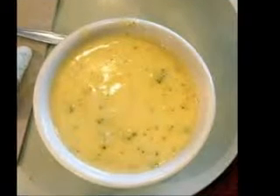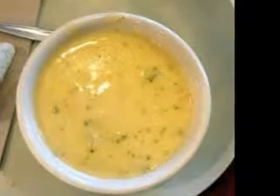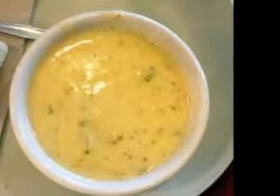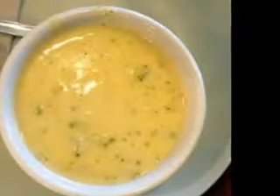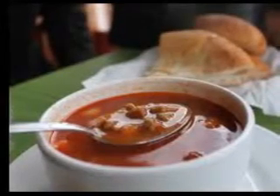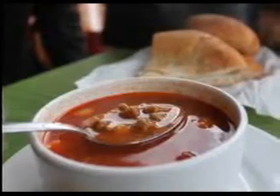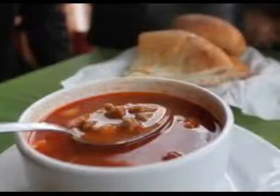Add in the chicken broth and bring the mixture to a simmer. Reduce the heat to low, cover the pan or pot, and gently simmer for about 10 to 15 minutes or until all of the potatoes are tender. Using a food processor or large blender, puree the mixture in batches along with the sour cream until smooth. Transfer the soup back to the pot and simmer over low heat for about 10 minutes or until well heated through.